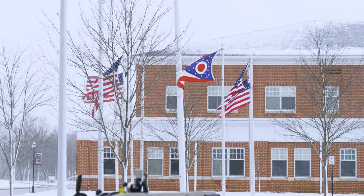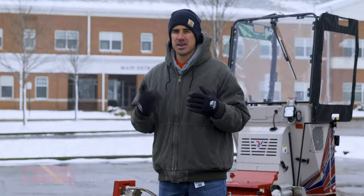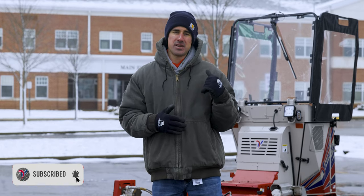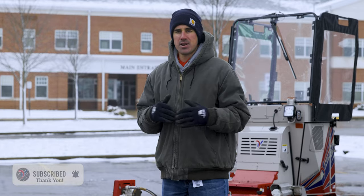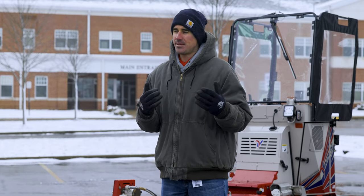Today also happens to be incredibly windy, as you can see by the flags behind me, so we thought we'd bring one of the SSVs with a cab because that helps get the wind off the operator, keeps you a little warmer when you're operating, and it's a pretty nice time to test it out today.